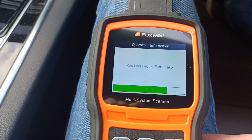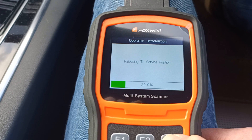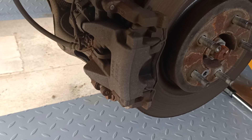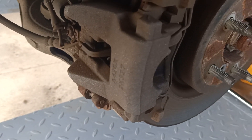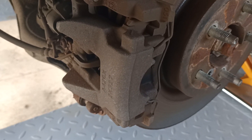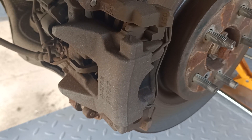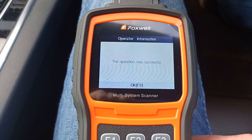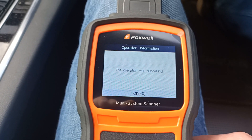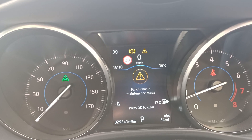The status bar shows us this procedure is in process and we should shortly hear the motors winding back. Now the motors are out of the way — we're good to go in there and change the brake pads as normal. You can push the pistons back in without any danger of damaging the motors on the calipers. There's additional confirmation that the procedure worked correctly and you can see we've got a warning on the dash showing that the park brake system is in maintenance mode.